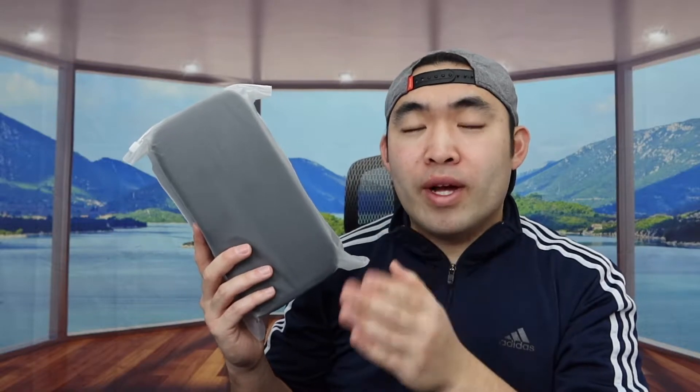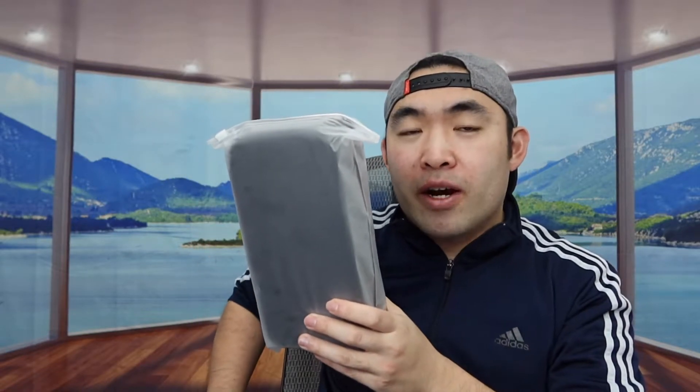Hey G Squad, welcome back to another episode of 'Is It Worth It?' Today's episode we got this cool Mizora memory foam armrest pad that you put onto your chair.